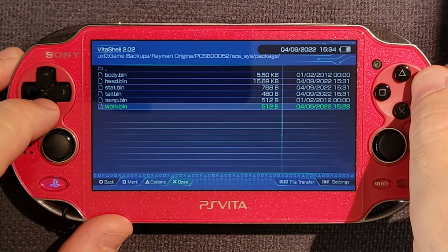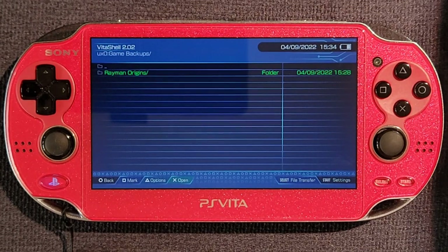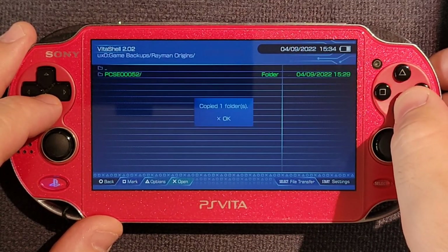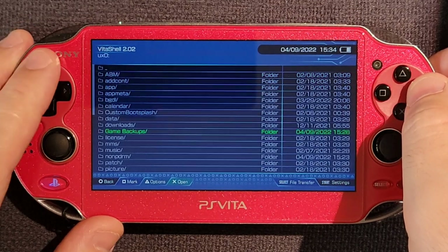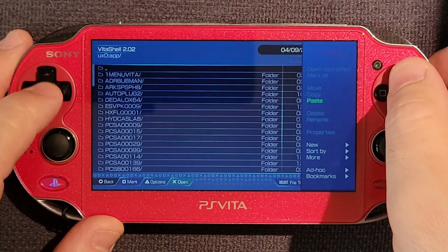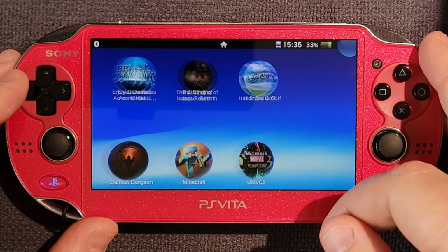If we back out using circle to the game backups folder — this is the folder that you want to back up to a hard drive or copy over USB. Inside it is our game folder with its ID as its name. Don't copy it — hit triangle, move. That's just like copy except it's cut-paste instead of copy-paste. You remove it from one location and move it to another. Enter the app folder and triangle paste. Moving to a different location on the same drive is incredibly fast. So now the game's installed.